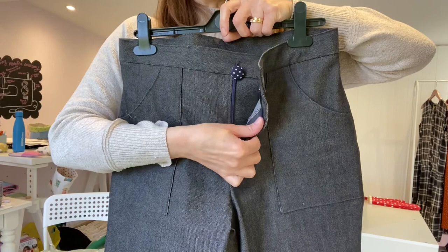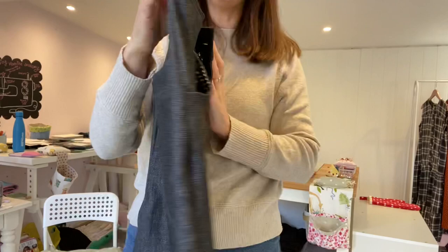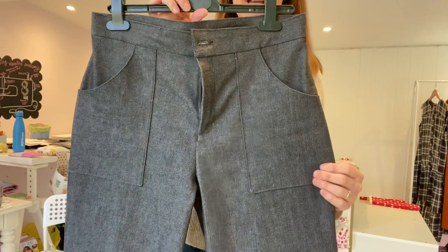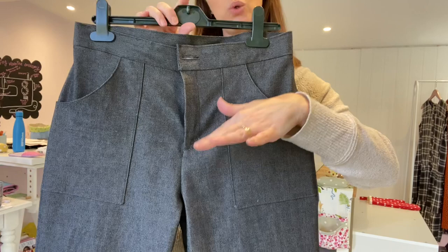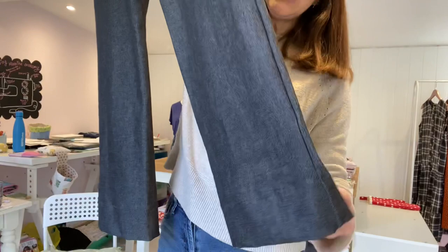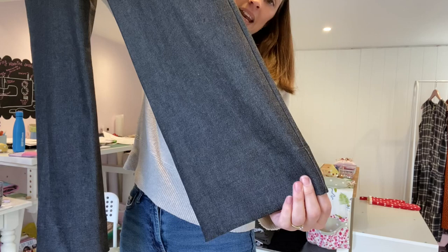On the front of the trousers there are lovely big pockets and a fixed waistband at the top. I changed the fly front to a zipper and there's a little button at the top. On the back there are two little square pockets. I've seen versions where people skip the pockets entirely and they look lovely too. I'm really pleased I did the zipper front — for me I just feel more comfortable. Maybe if I make the shorts version in summer I'll try the button fly.